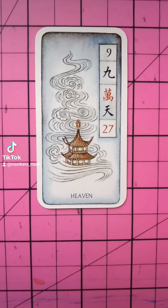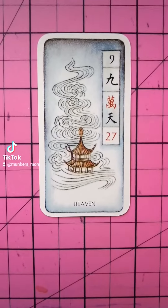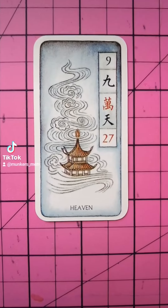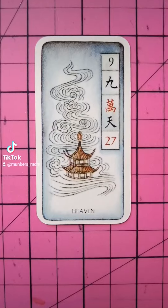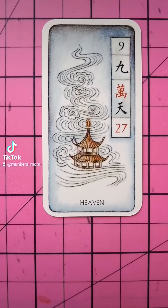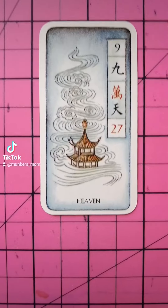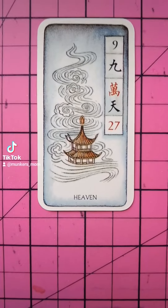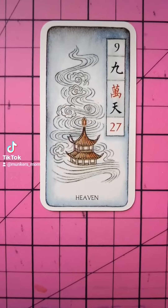Hello. Another system of cards that I like to use is based on Chinese mahjong. Now we've all seen people playing mahjong using tiles. This system was written by Derek Walters, and the cards are beautiful watercolor paintings by Amanda Barlow.